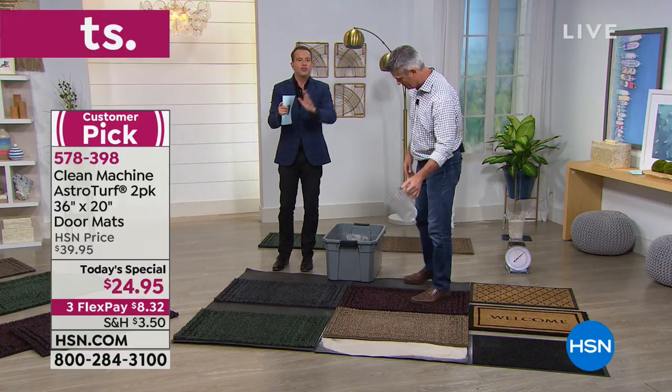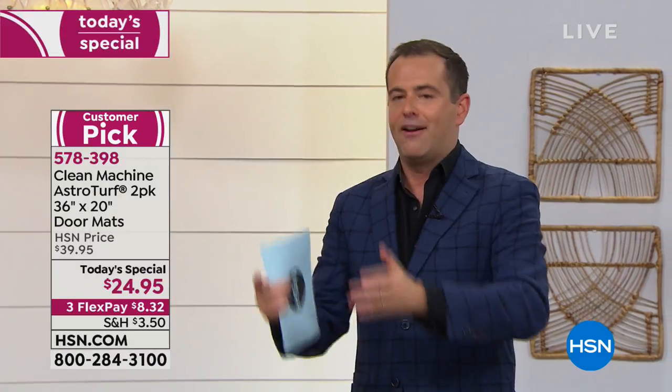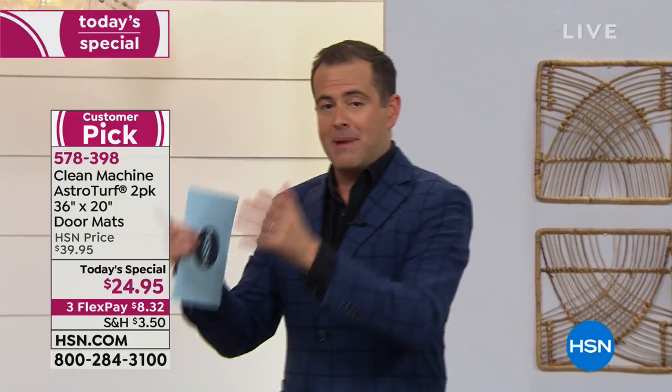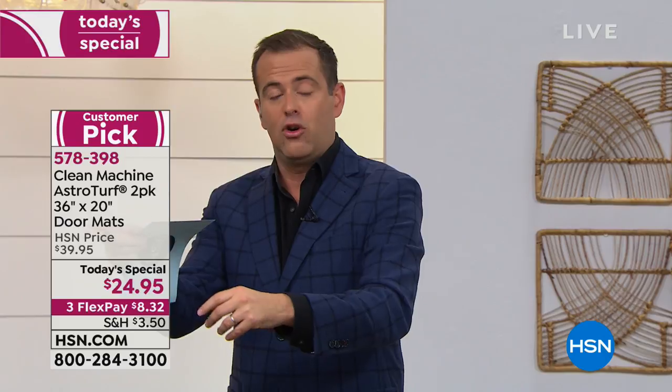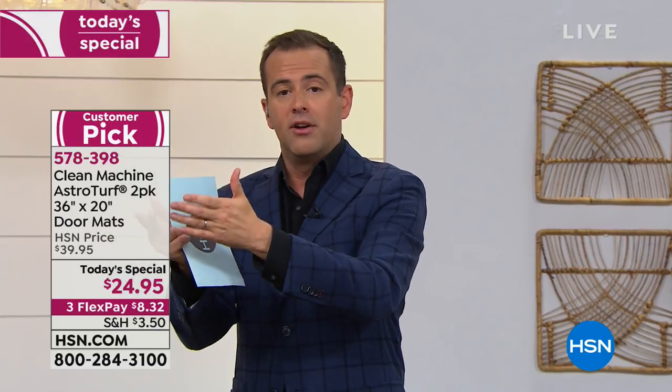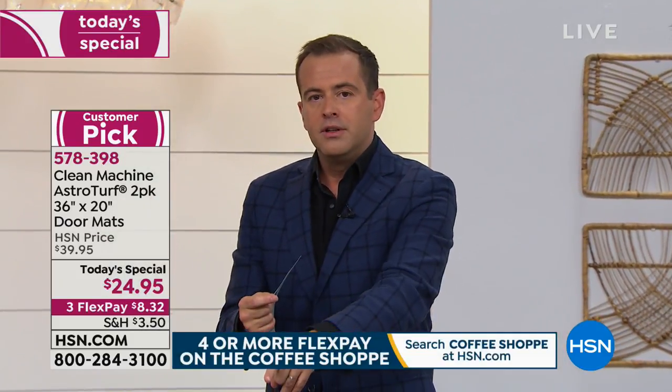Just so you know, I have one at the front door and one at the back door — you pull into the garage, up the steps, and there's one before I get in the back door. The one that gets the most use at the back door looks exactly like it did when I first laid it down there six or seven years ago. It looks like it's brand new. You've probably spent more than $25 on one doormat in the past — this is two for this price.